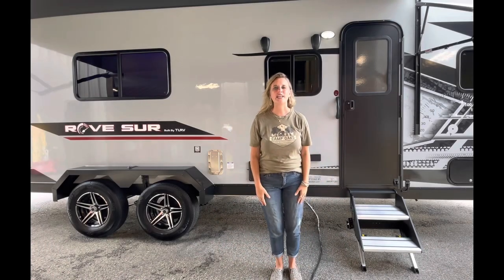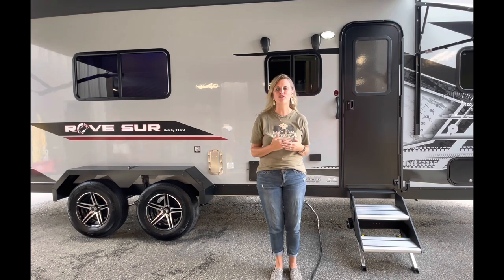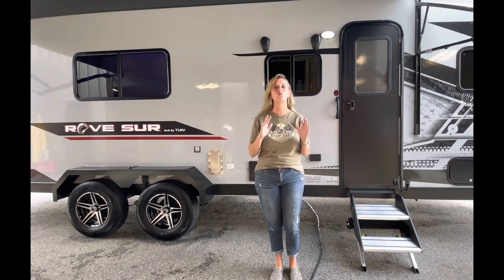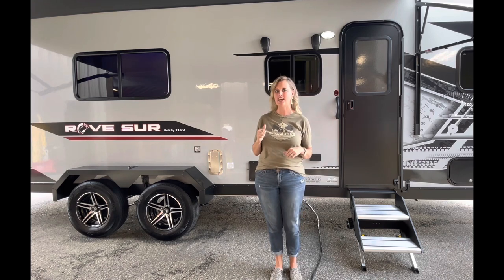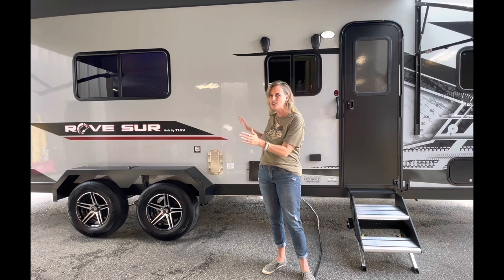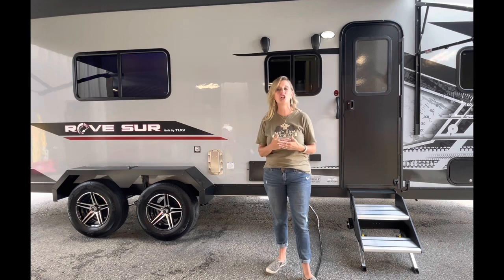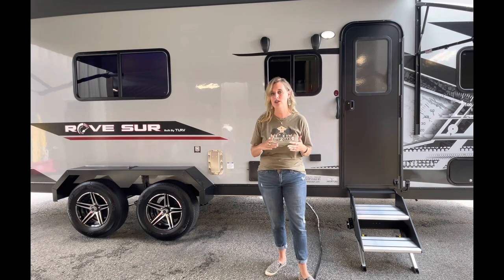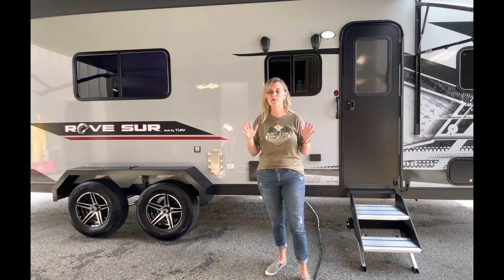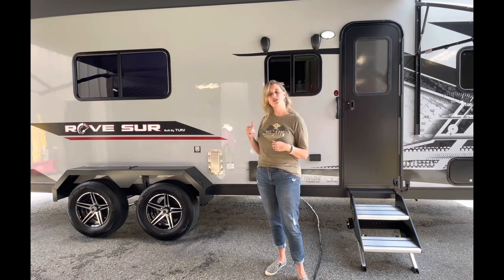Hey guys, welcome to Camp Oaks RV. I love when I get to show you a brand new trailer, and today we're going to show you the very first Rove Travel Light toy hauler that has gone to a dealer yet — we're the first dealer to get them. If you're looking for a really lightweight travel trailer toy hauler, this is it. It's a 24-foot box, and 13 feet of this trailer is just for your toys. This is actually, as far as I know, the lightest weight toy hauler made — it's only 3,500 pounds. That's a 7,000-pound axle, which means you can fit another 3,500 pounds worth of toys in this trailer. Aaron's gonna show us a little bit more about how it works.